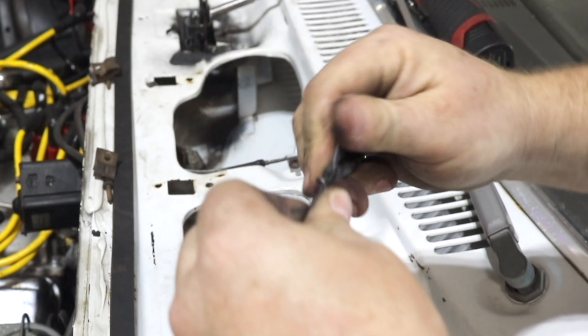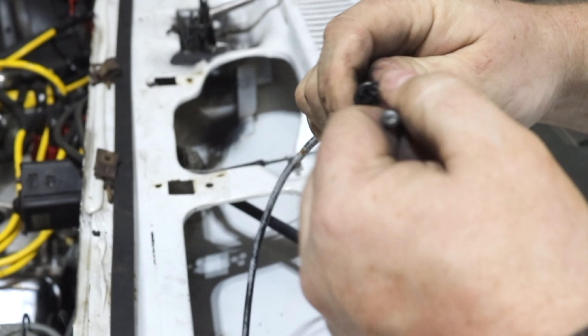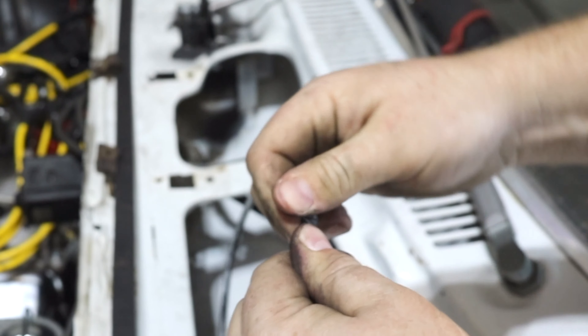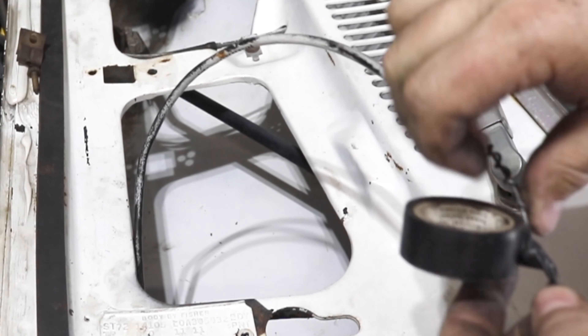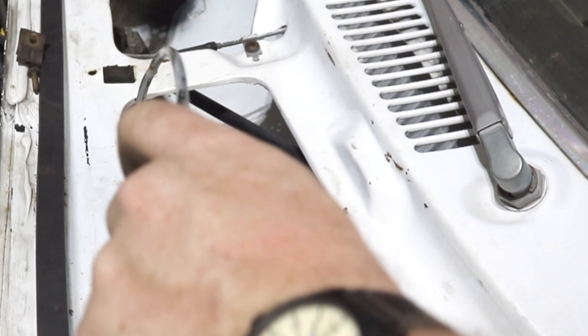When we pull the old hood latch release cable through the car, it drags the bailing wire with it so that when we go to reinstall the new hood latch release cable, it's as simple as pulling the bailing wire back up through the route that it came. A little bit of electrical tape will ensure that none of the wire catches on anything as it passes through the car.